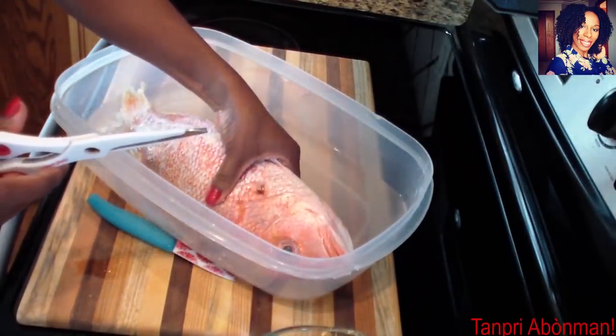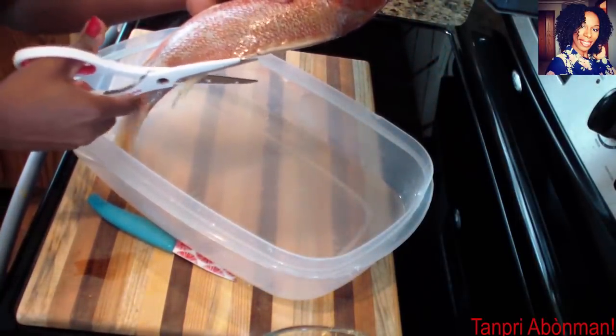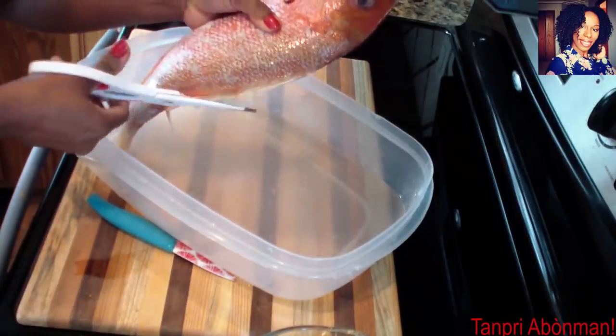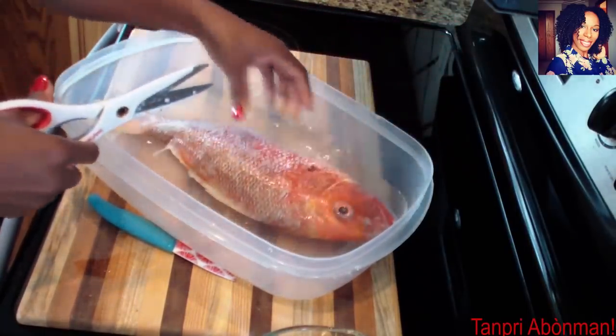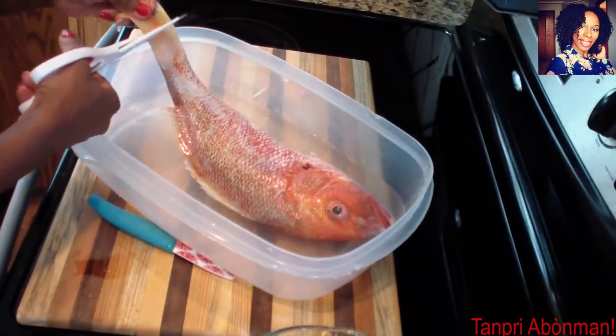An apwe ma koupe sa yo tou. Tout sa ka koupe bat pou koupe. Malge sizo mnen pa twa file. An apwe ma koupe bout ke ya. After that I will cut all of these too. Everything that needs to be cut will be cut. Despite the scissors not being very sharp, I will cut the tail end.